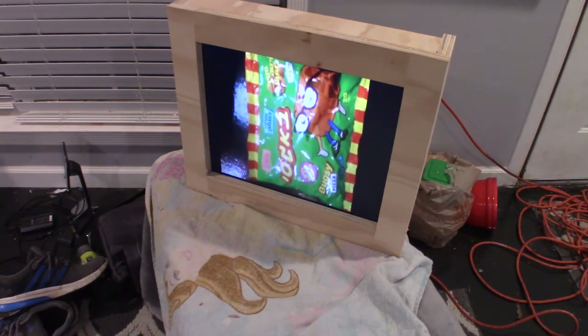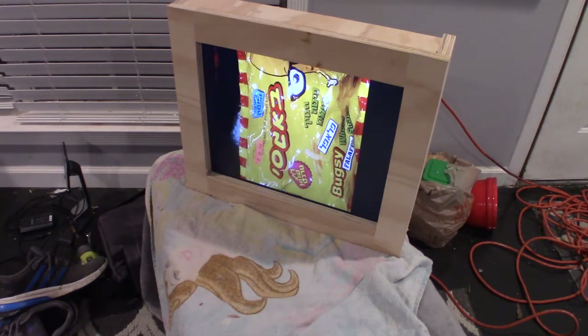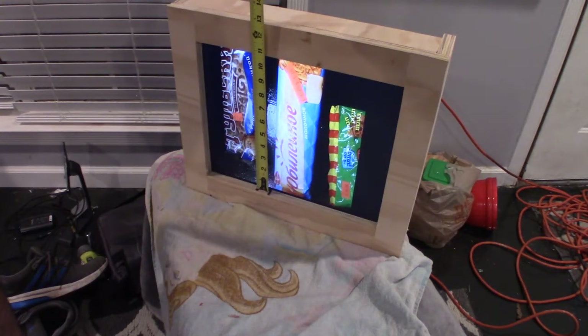There is a remote that you can control it with. You can set up the speed, set up the timing on how long the pictures stay up before it moves on to the others, and you can adjust the transitions, colors, and orientation. This is pretty much just default and letting it play right now.